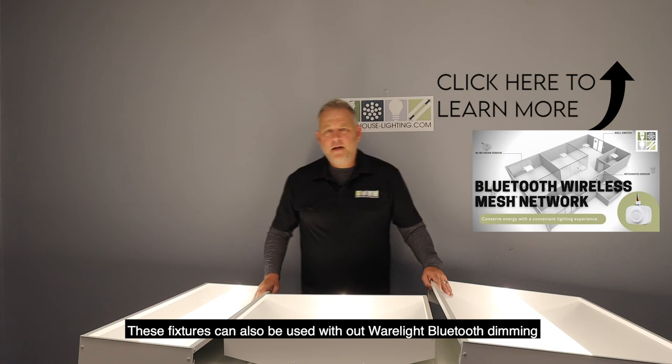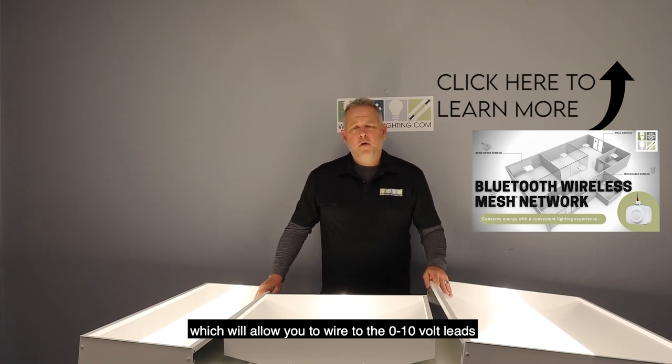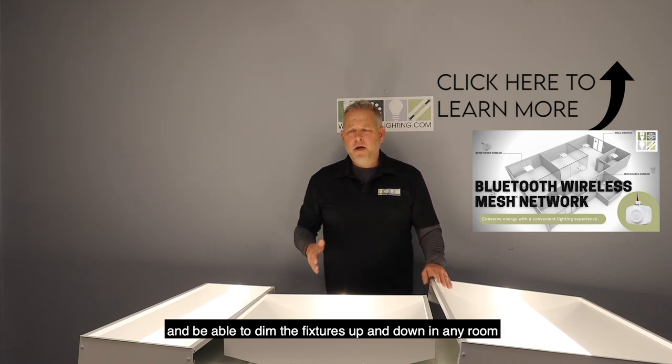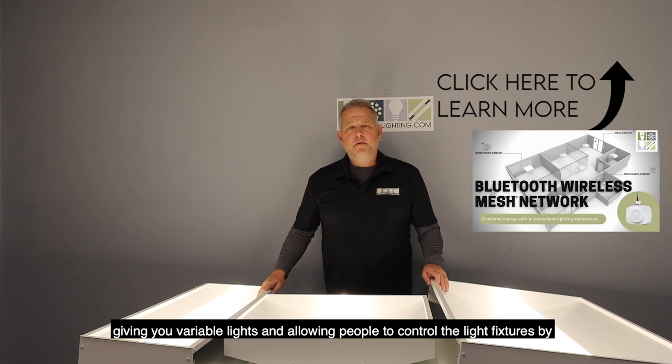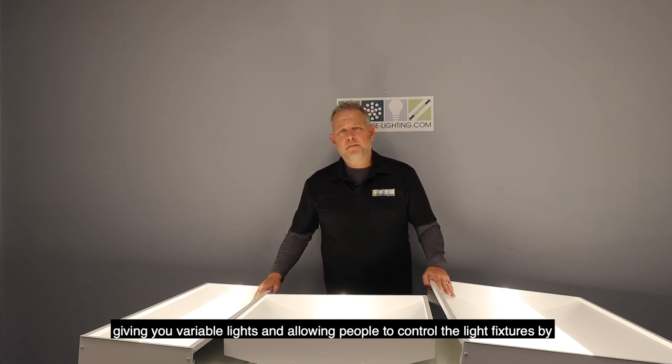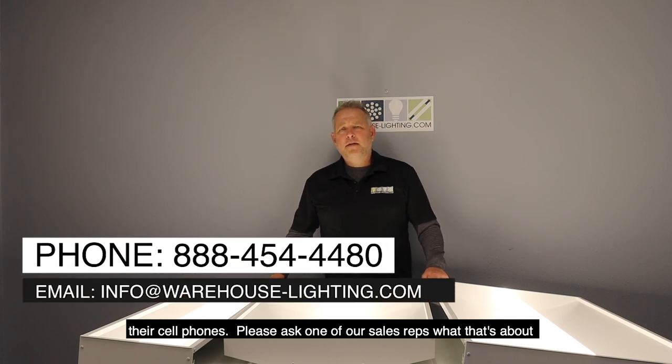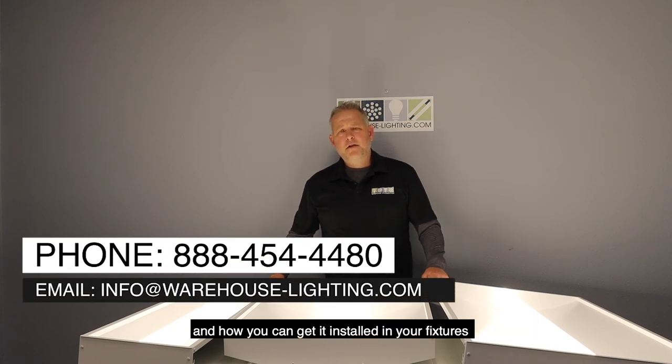These fixtures can also be used with our WearLite Bluetooth dimming, which will allow you to wire to the 0 to 10 volt leads and be able to dim the fixtures up and down in any room, giving you variable lights and allowing people to control the light fixtures by their cell phone. Please ask one of our sales reps about how you can get it installed on your fixtures.